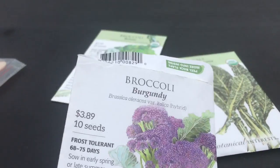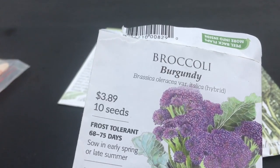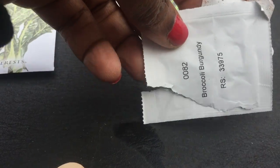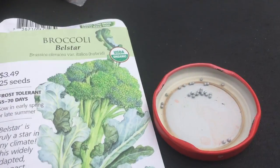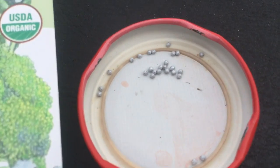And these are pretty cool. This is my first year using this brand — Botanical Interest. And they come in this little packet here. These are the seeds for the Belzar broccoli. Look how cool they are — so cool.